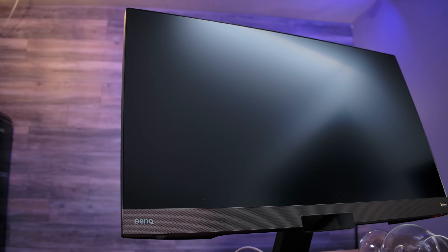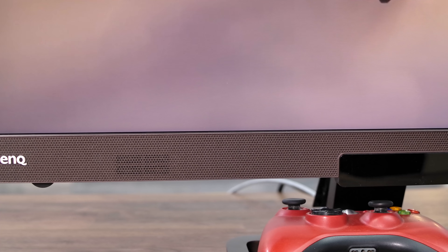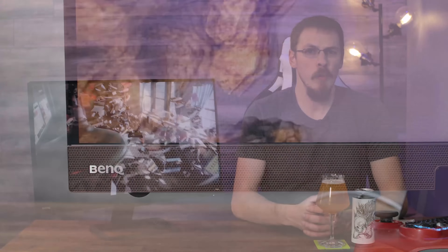Now BenQ, at least in my circle of friends, is really known for their professional panels. However, they have been making a name for themselves in the gaming market for the last couple of years, and this new flagship gaming monitor certainly has some specs worth boasting about. It's a 27-inch 1440p panel running at 144Hz with FreeSync and HDR400 support.